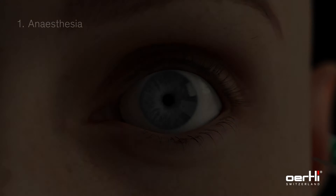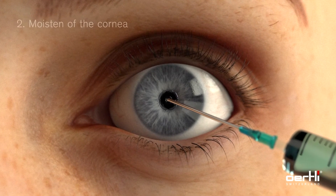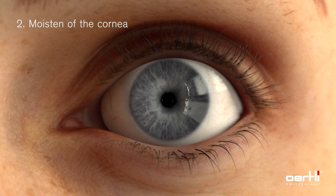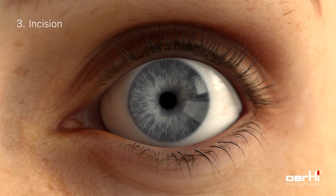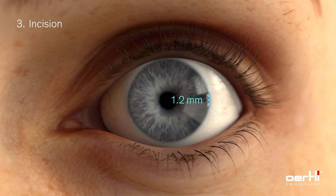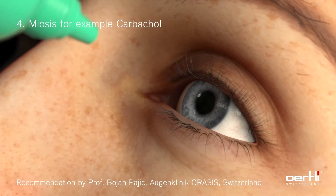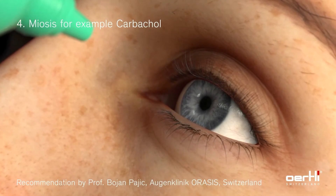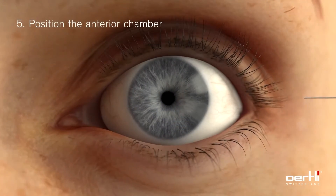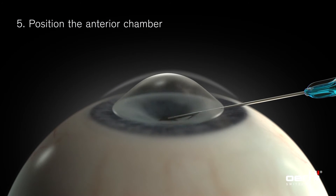The HFDS procedure can be carried out under local anesthesia. Methicel, or viscoelastic substance, is applied on the cornea. Make a temporal incision. It is recommended to narrow the pupil with drops or by intracameral injection, for instance with carbacol. In addition, fill the anterior chamber with a high viscosity viscoelastic substance.